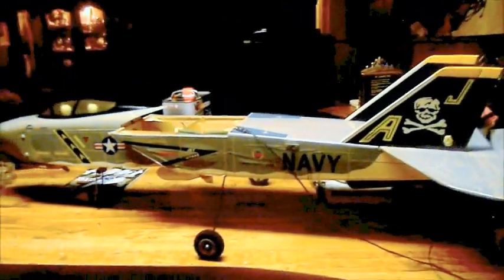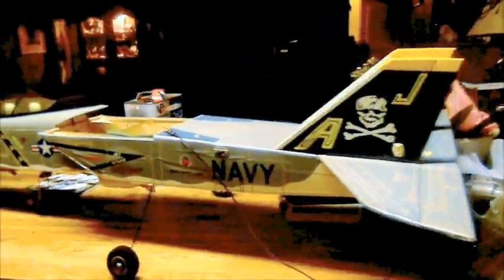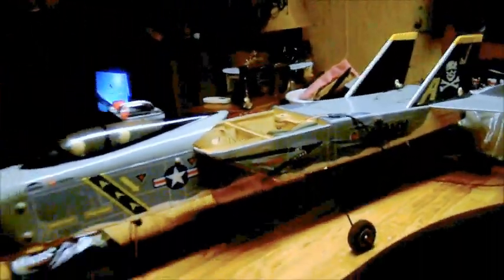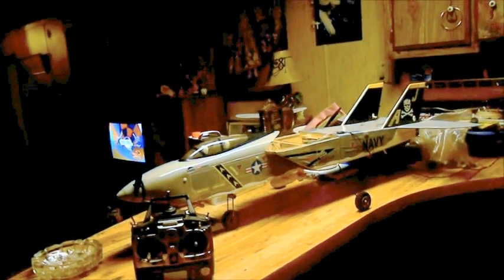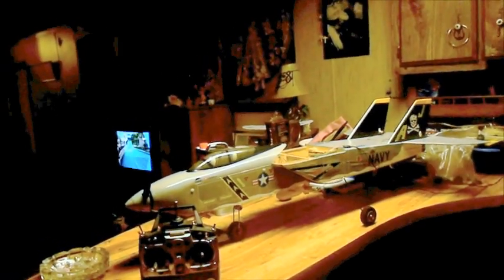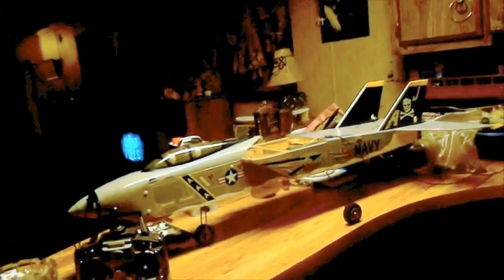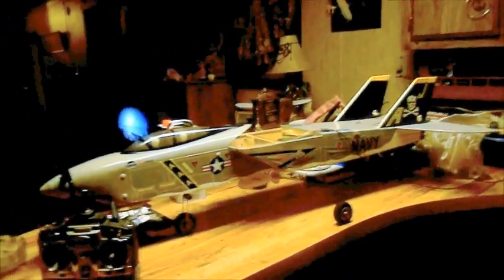I know y'all are tired of hearing about the Delta stick, but I'm going to get on it really soon and trim it out. It's overall white colored and I got some red, some green, and some yellow. I'm going to put on the stripes — like you see on the Great Plains Super Sportster — them kind of stripes on the wings and on the tail feathers.